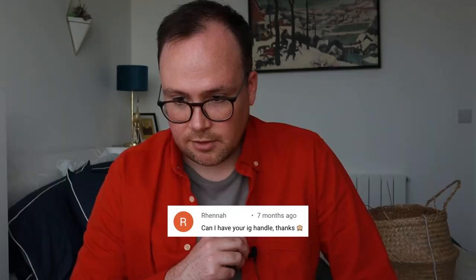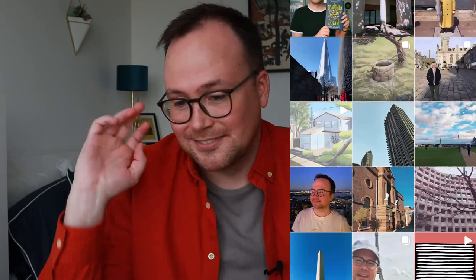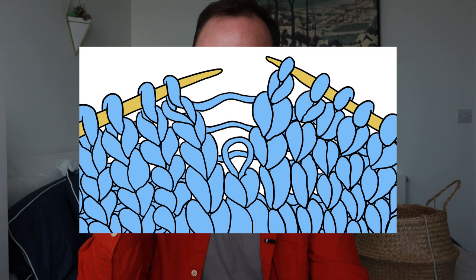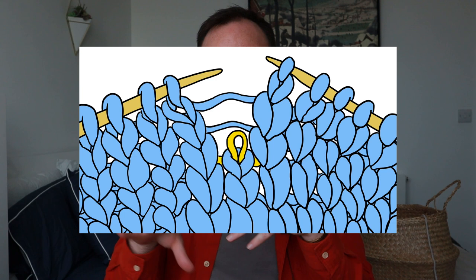Rena asked for my Instagram handle — it's RJ Colette at RJ Colette. There's just not a lot of knitting on there, just pictures. Rena also asked: 'What happens if I miss a loop?' Pick it back up — get a crochet needle or a smaller needle and pick up that stitch that dropped, then slowly build it back up depending on how many levels it dropped. Hopefully it's just one and you can just put it back on. But sometimes you have to do a little amateur crochet work to pull it back up.